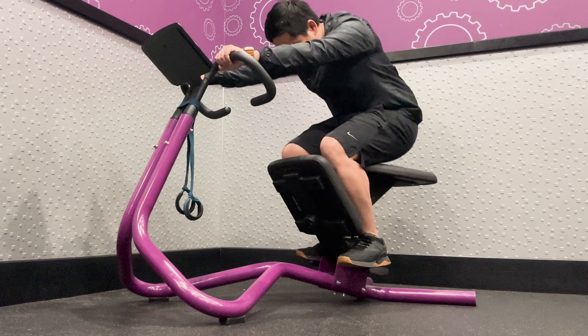Upper Back Stretch: To perform an upper back stretch, hold the upper bar with palms facing up and arms straight. Hold the stretch for 10-30 seconds.